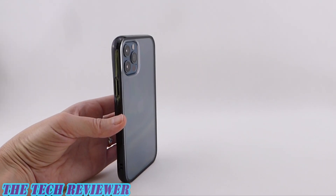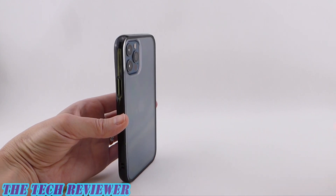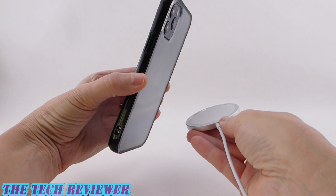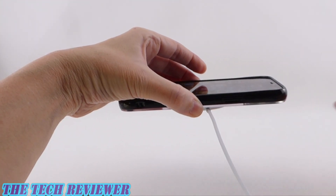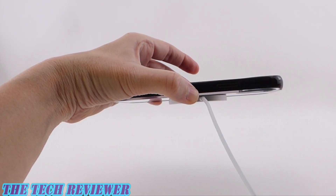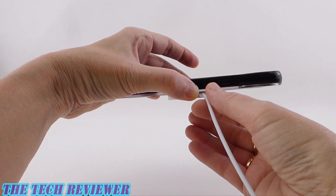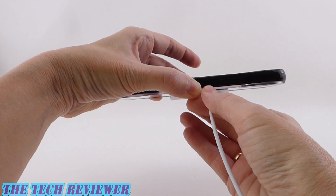As far as wireless charging is concerned, you're going to have full compatibility with Qi wireless chargers and a certain amount of compatibility with Apple's MagSafe charger. It's going to attach magnetically without any issues and charge at a full 15 watts, but you're not going to have as strong a magnetic connection as you would with a real MagSafe case.